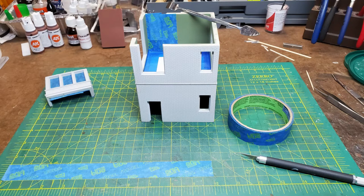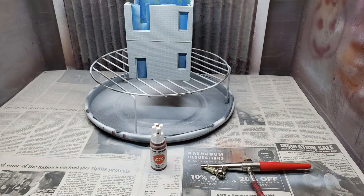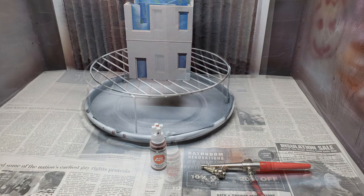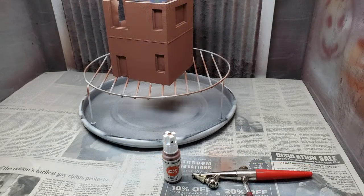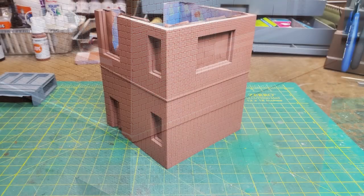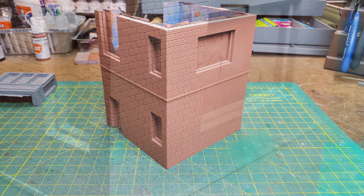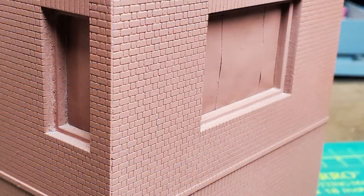Then it was time to prepare the pieces for painting. I masked the inside and the floor of the main building. We had picked an AK Saddle Brown to be the main color of the brick, so I put on a couple light coats, allowing it to dry in between. I wanted to make sure I had full coverage but didn't want it heavy enough that it was going to hide any of the detail in these resin walls. And it was covering it quite well.